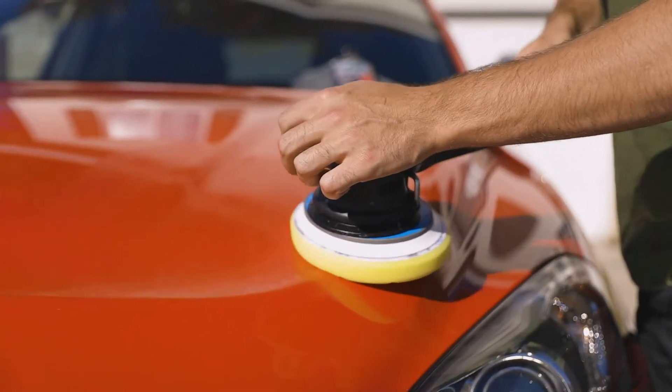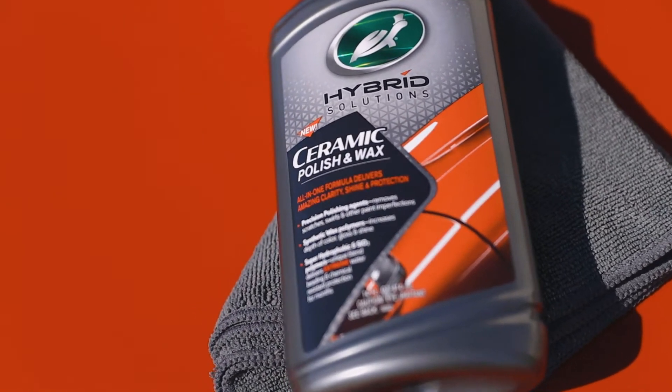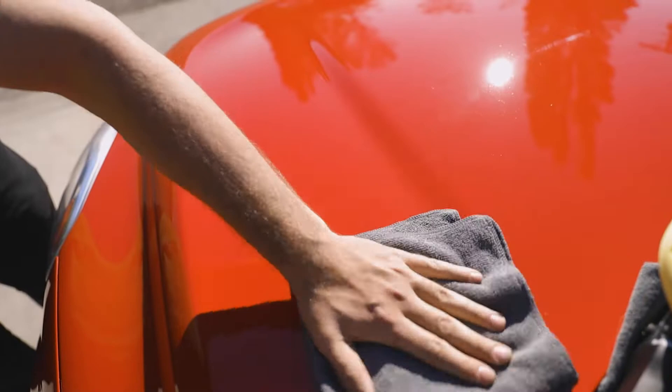An all-in-one formula to correct, polish, wax, and protect your vehicle's paint. Turtle Wax Hybrid Solutions Ceramic Polish and Wax uses precision polishing agents to remove oxidation, scratches, and swirls up to 1,500 grit, while coating the surface with ceramic-infused, superhydrophobic synthetic wax and SiO2 polymers for deep, mirror-like gloss and chemical protection that lasts months.